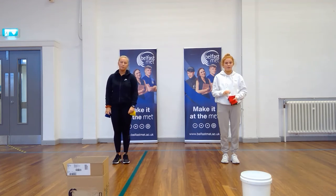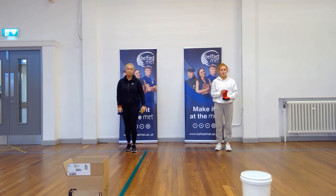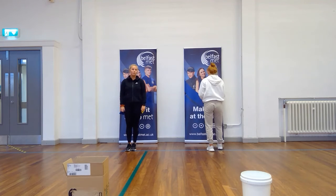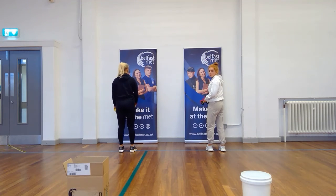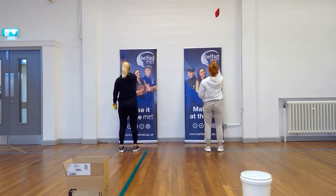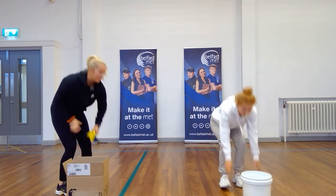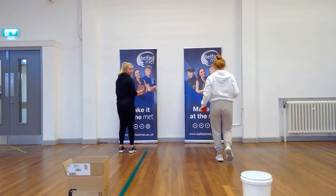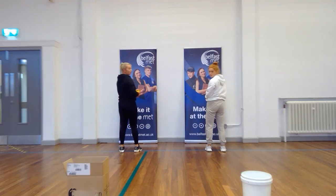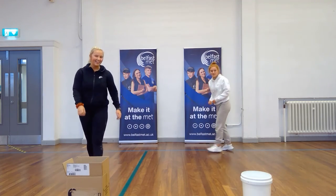This is our final challenge — challenge five. We'll be taking another five steps back, and this time it's a wee bit harder. Turn around and throw without looking at the box to find it. Everyone have a go. Oh, close one! Great.